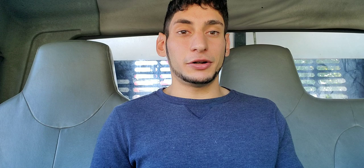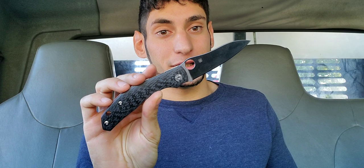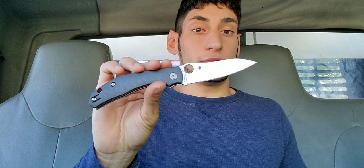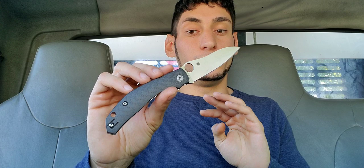So what we're going to be doing today is talking about a one-week update for the Spyderco Kapara. It's complicated, it really is. Keep in mind that this video is just going to be my opinions and my experience after carrying this knife for a week. A lot of people gave this knife glowing reviews, and as they should — it's an excellent knife — but there are just a couple little nitpick things I have with it.